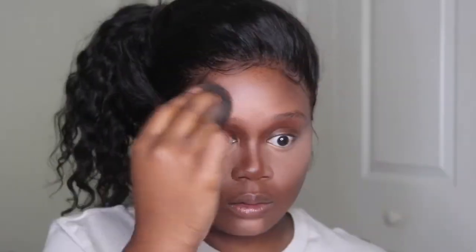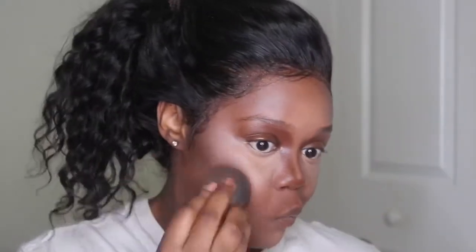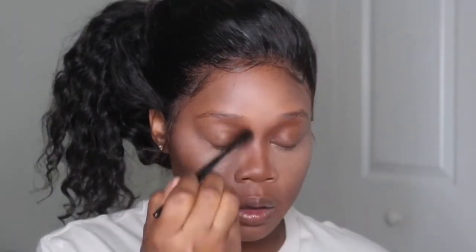I know it's probably looking a little crazy, ladies, but don't worry — we're going to do a lot of blending. You want to blend for your life; you don't want to see any lines of demarcation and you want everything to blend smoothly together. I'm also taking this time to work on my nose contour, alternating between my beauty blender and a small fluffy brush to make sure that nose contour is on point. Blending is definitely key, ladies.